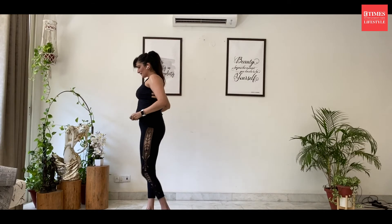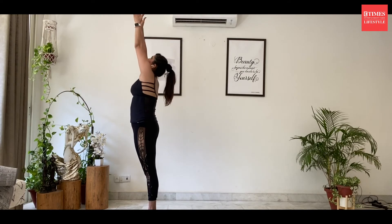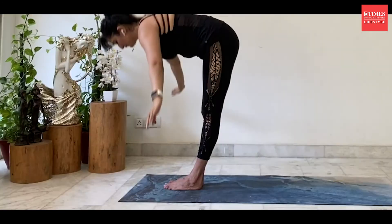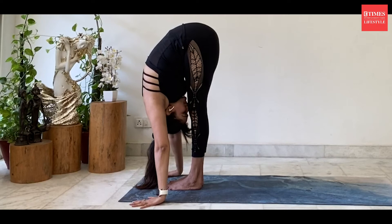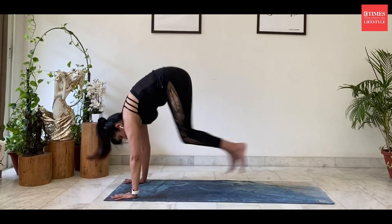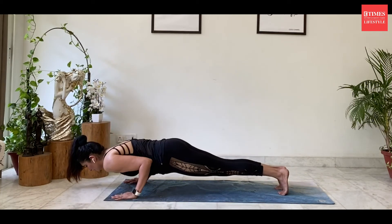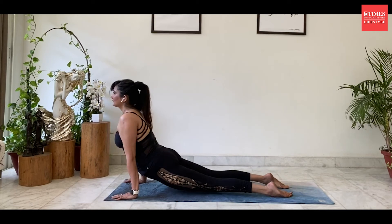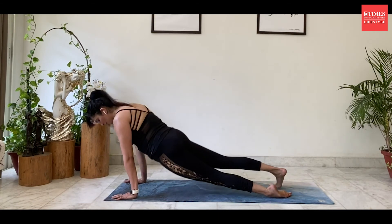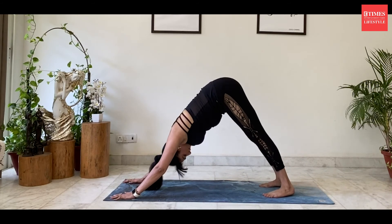We'll make one more vinyasa. Come to the top of the mat. Take my hand. Exhale. Inhale, flat back. Exhale, jump back. Inhale, exhale into Chaturanga. Inhale, sweep up into upward facing dog. Exhale into downward facing dog.